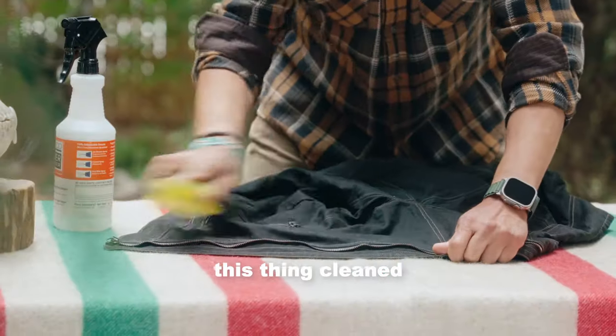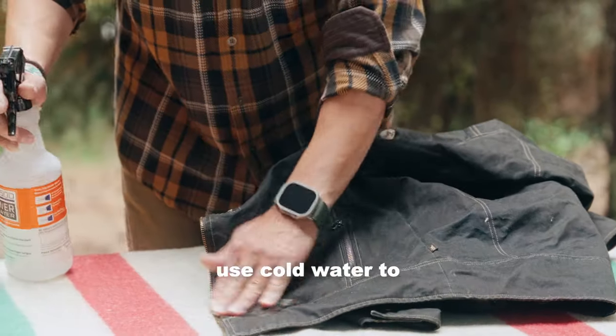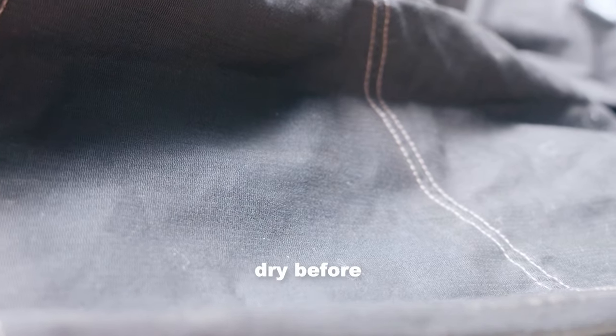Step two, let's get this thing cleaned up. Grab a brush and remove any dirt or debris. If needed, you can use cold water to lightly rinse off your jacket. And don't forget, let it dry before proceeding.